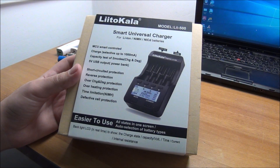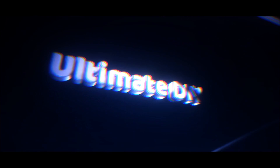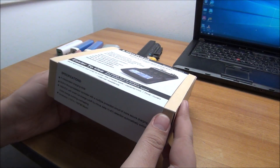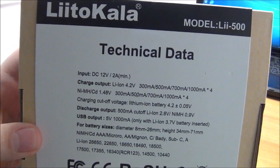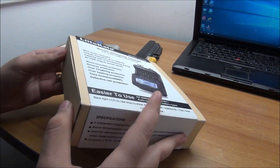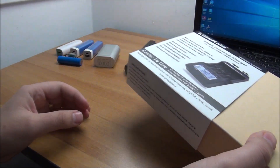In this quick video we are going to take a look at and test the Liitokala Lii-500 charger. I ordered this a few months ago, it arrived a few months ago, but I just didn't have time to tinker with it. These are the specs and from what I could see online, everybody is happy with this particular product — it seems to be quite well made and it does the job.